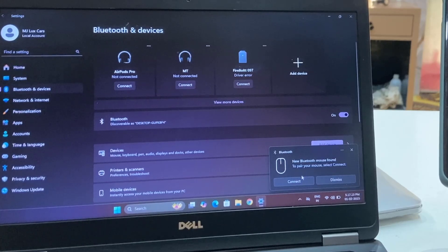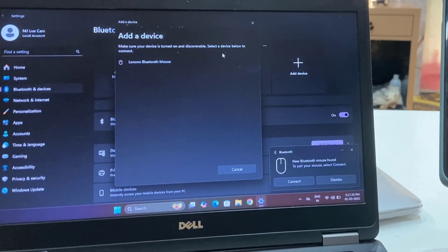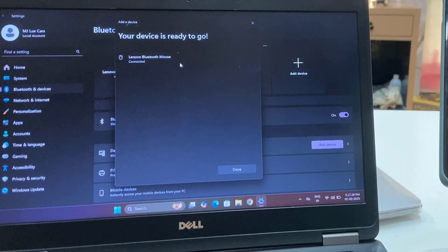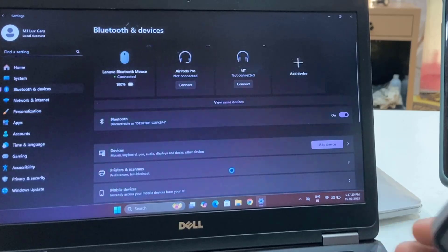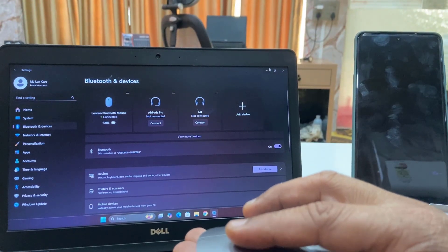If you don't find the new connection, click on 'Add device,' select Bluetooth, and here my mouse is showing — Lenovo connected. And boom, that's it! The mouse is connected, look at that.